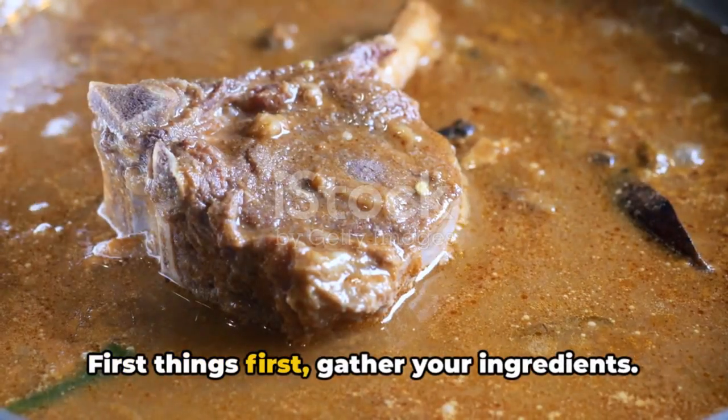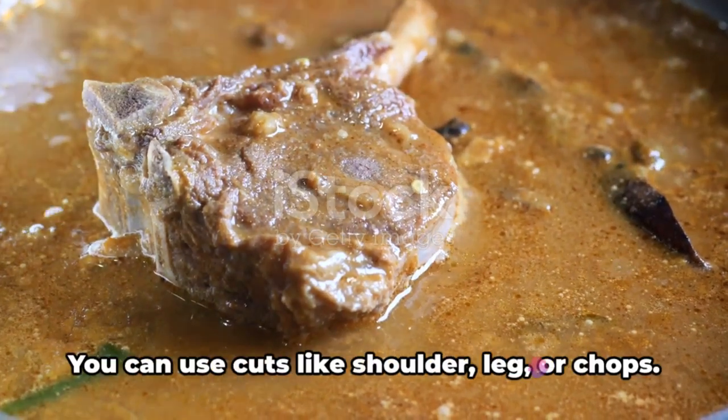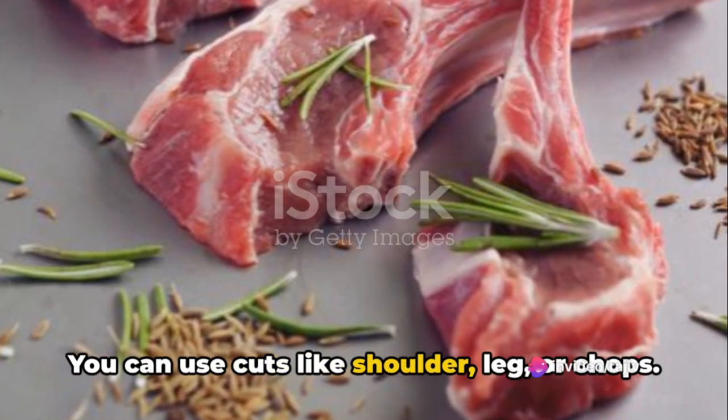First things first, gather your ingredients. For the marinade, you'll need about 2.2 pounds of lamb. You can use cuts like shoulder, leg, or chops.